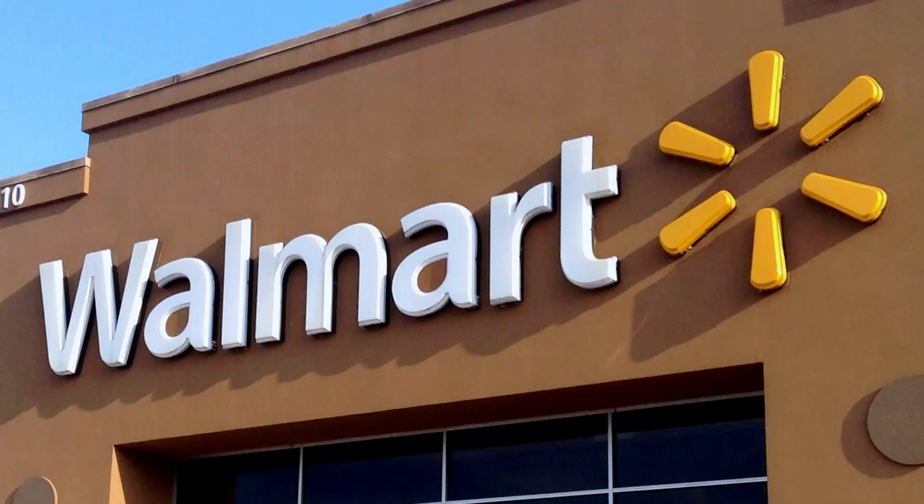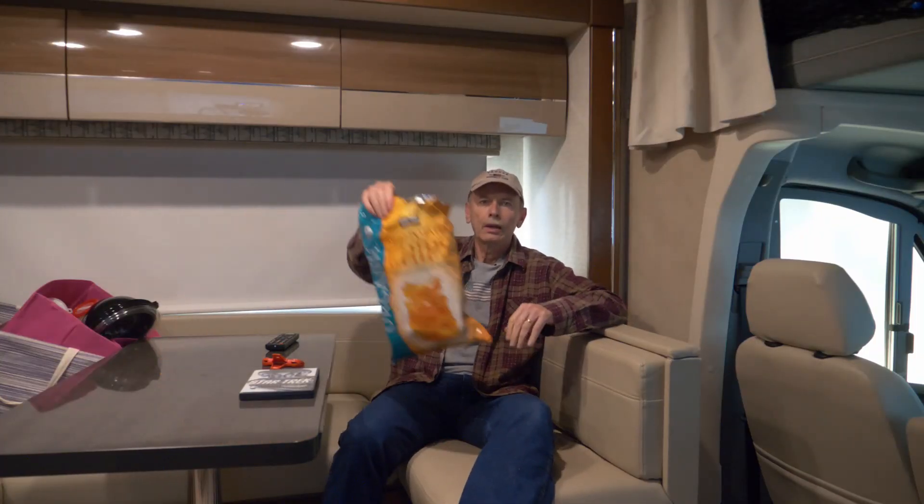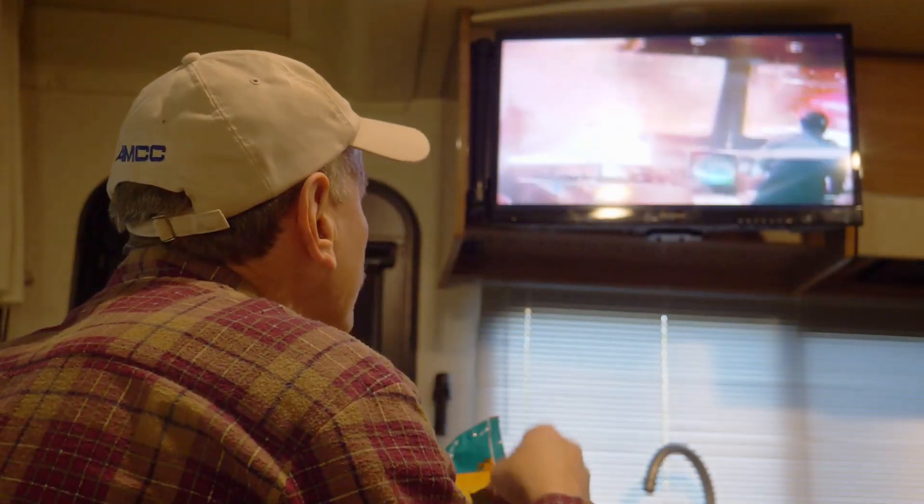However, on the way back from the wedding, we stopped at a Walmart in Midland, Texas. I thought I'd give it another try and suddenly the slide went out. For the night, I really enjoyed the extra room. I could kick back, watch a DVD on the TV, and it was a little nicer having the slide out.